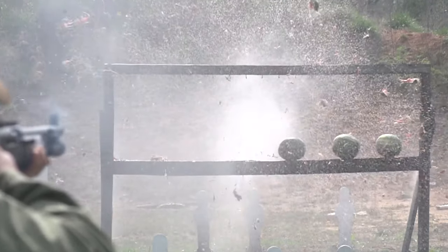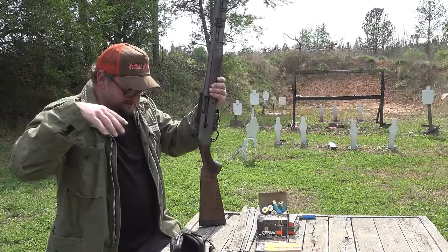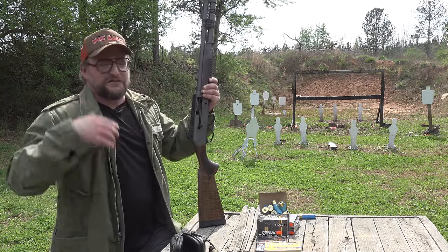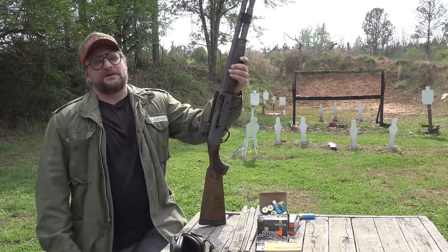Give me a second — wafting, wafting. I'm getting hints of watermelon, clovers, and lead. Hope everybody's having a great day.